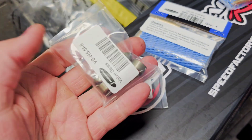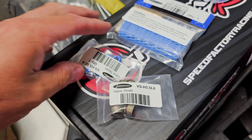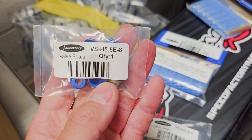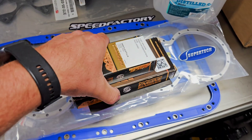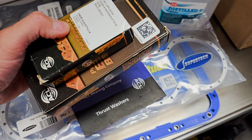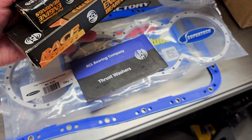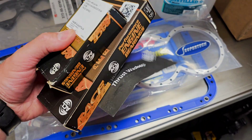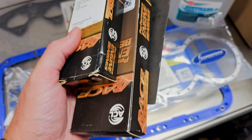We have some valve seals here. We also went with the ACL race bearing kit for the rods, the crank, and the thrust washers. Pretty much look it up online — almost every place sells it.